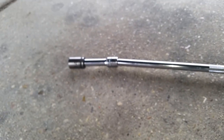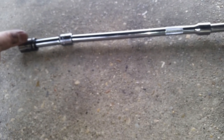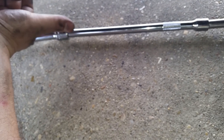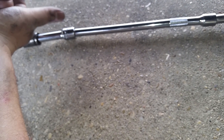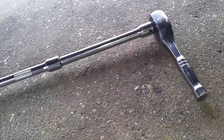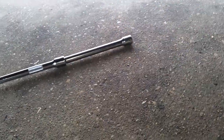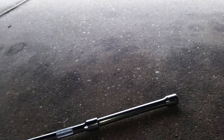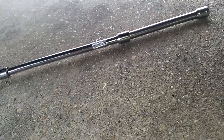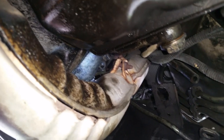To get the top bolt in we're going to use a slightly different setup. Instead of the wobble right on here, we're going to put a three inch extension first - what that does is allow a small bend so it can go around the exhaust pipe. Then I use the nine inch and then the six inch and then the short stubby. You'll need the longer one to actually tighten them both down, but to get them in quickly I use this setup. I take it off right here, stick the bolt on it, and stick it up in the car.